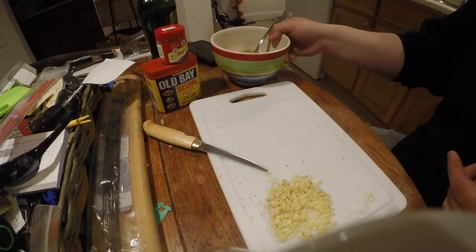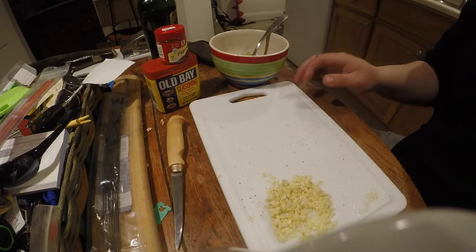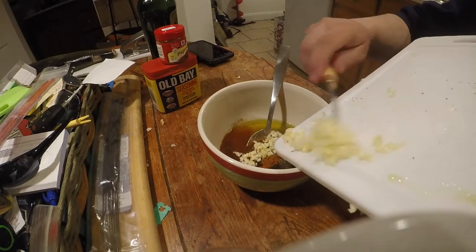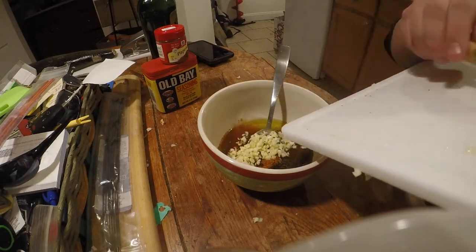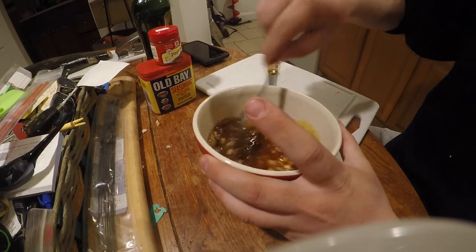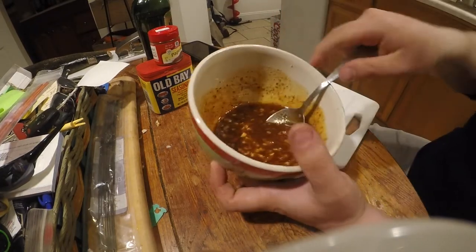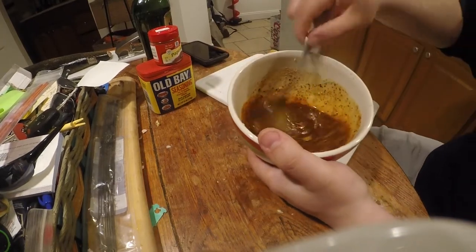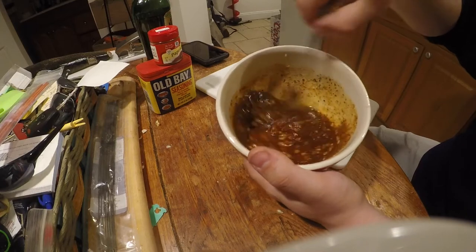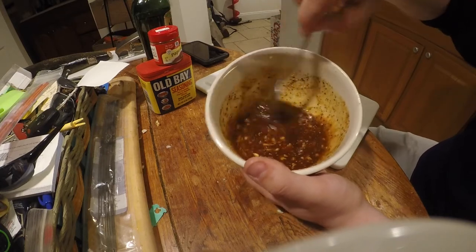The last thing is minced garlic — it says to use two cloves but I like to use four, just because you want to really get it into the fish, really get it into the grooves. That is all she wrote. The rest of the process is just mixing it all together. Looks really good — that's the kind of color I like to see. The olive oil mixes with the honey and keeps it from sticking, kind of gives it this molasses consistency.